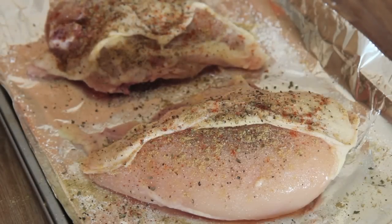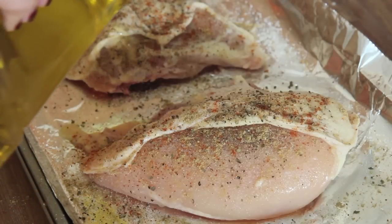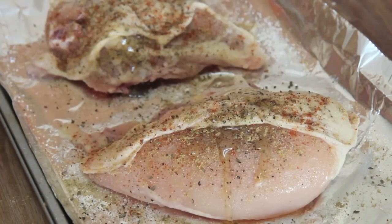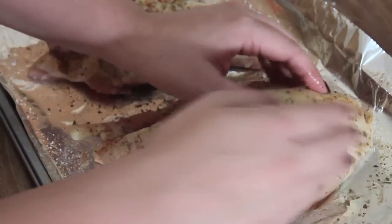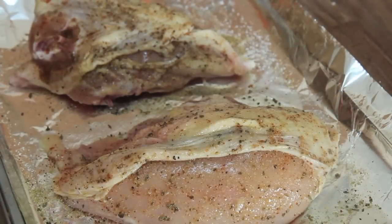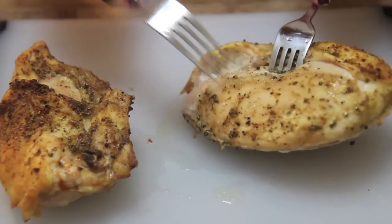So the meat underneath remains nice and moist. You may use chicken thighs if you prefer, but I prefer white meat for enchiladas. I drizzled just a little bit more olive oil — the olive oil will help the skin become nice and crispy — and then just pop this in the oven uncovered for about 45 minutes or until fully cooked through.